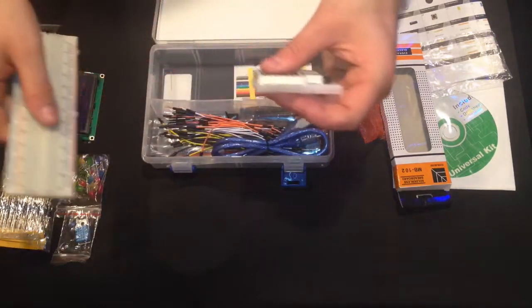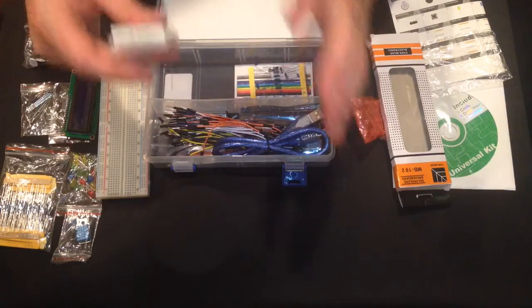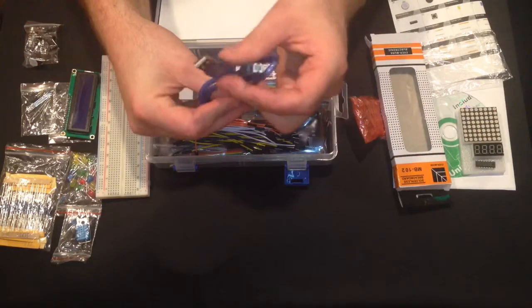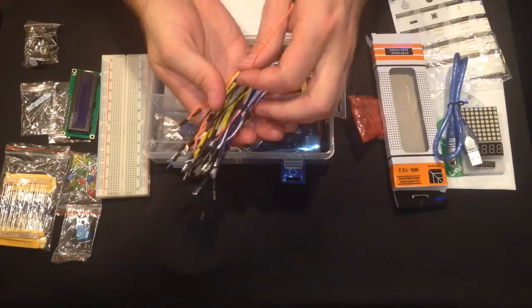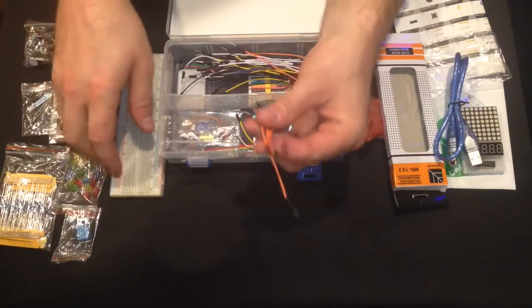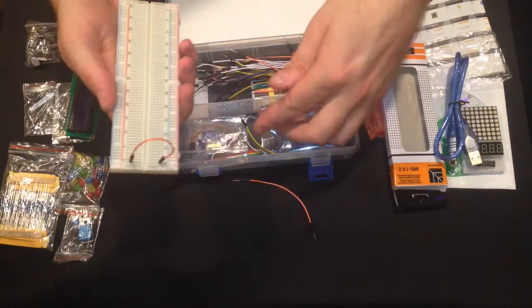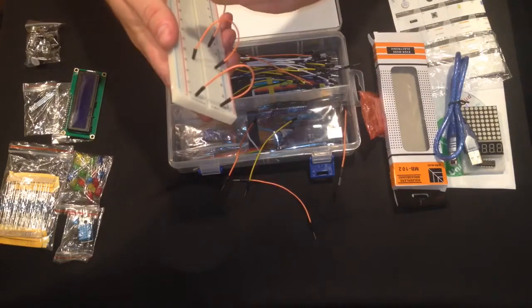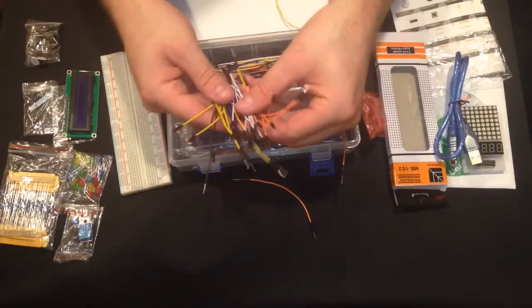I will post a link in the description — the manufacturer sent me a link to a product page with all the pin-out info for what you can connect to what. Here's the USB cable, about three feet. And here are the jumper wires — these work great because they allow you to jumper from part to part on your breadboard. You get a bunch, all different lengths, all different colors.